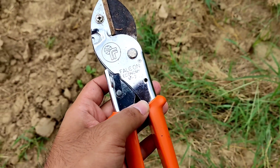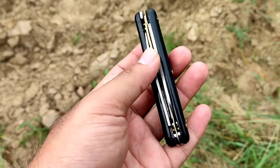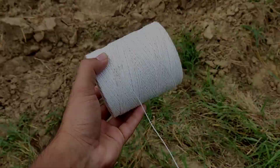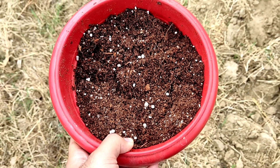We have come to the guava field to do air layering in the guava plant. The tools that we are having to do propagation in the guava plant are: secateur, grafting knife, thread, and a mixer of coco peat, perlite, and sphagnum moss for the growing media.